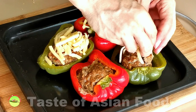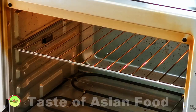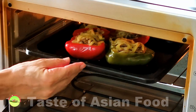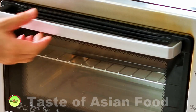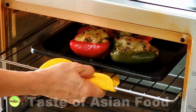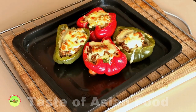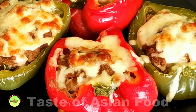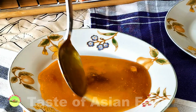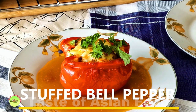Now for the final step — adding some cheese as the topping. Arrange the bell peppers on a baking tray and cover the stuffing with shredded cheese of your choice. Place the bell peppers on the uppermost rack in the oven and turn on only the upper heating elements to broil at 230 degrees Celsius or 445 degrees Fahrenheit for about 5 minutes, or until the cheese has melted and turned slightly brown. Spoon the sauce we just made onto a plate and place the bell pepper on it. Garnish with some freshly chopped garlic and serve.